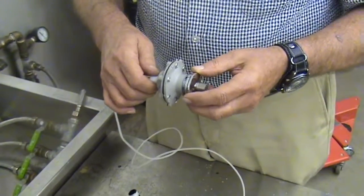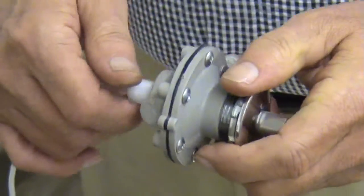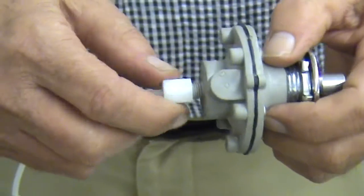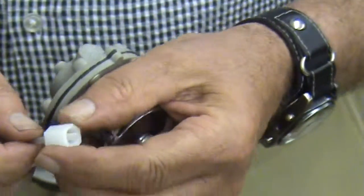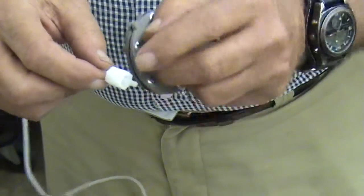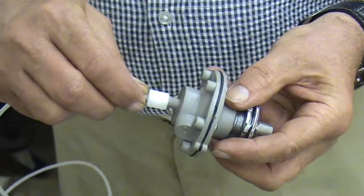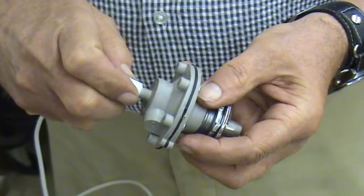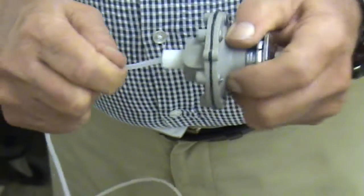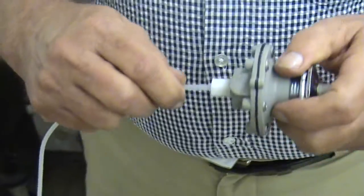The push button assembly is the part you see on the front of the backsplash. Behind the backsplash you have the push button diaphragm, which is connected to the valve using a small compression nut. It has a built-in compression sleeve inside the nut. The end of your tube should always stick out of the front of the nut and insert fully into the fitting. You slide the nut up and tighten it to make a good airtight connection. When properly made, you should be able to pull on it without it moving, which indicates a good airtight connection.